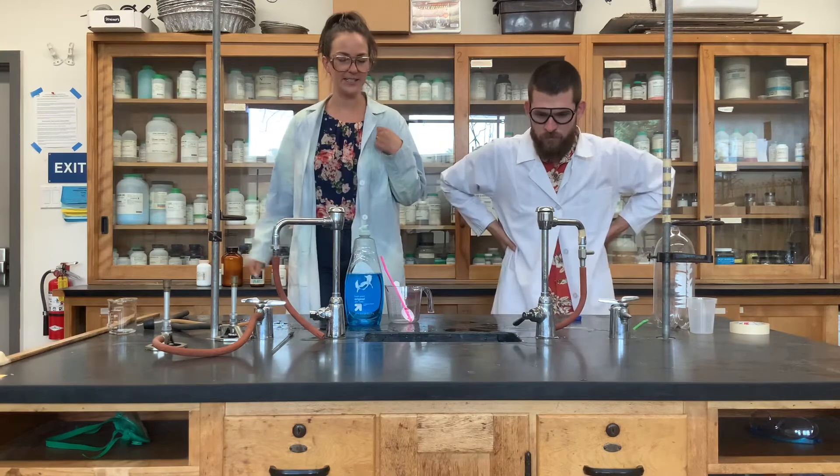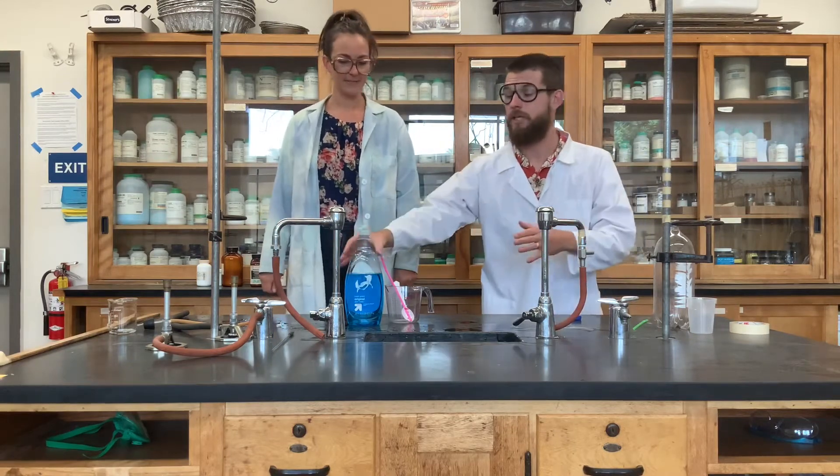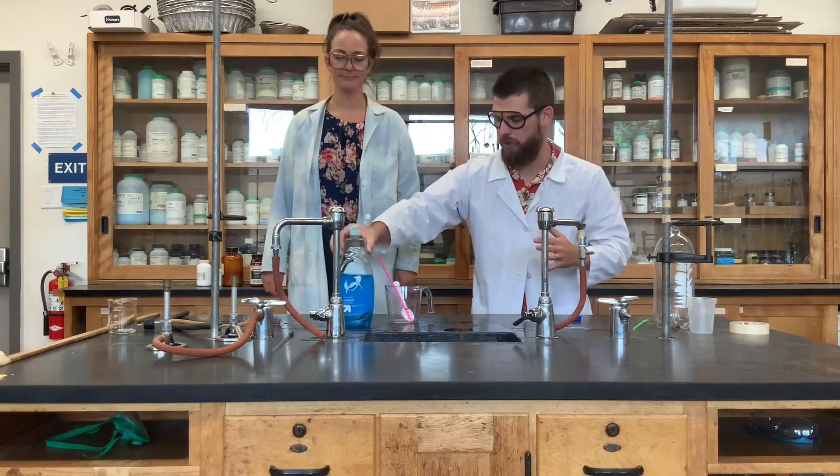So you're going to need some materials for this. The materials you're going to need: you're going to need some kind of soap. Dish soap is what we're going to be using.